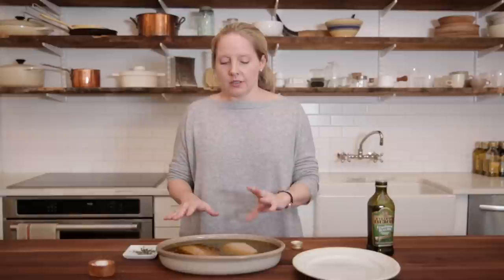The fillets are about an inch thick, so they'll need about 30 minutes to cook. If you have thinner fillets, they'll cook more quickly, and you'll actually end up having to use less olive oil. And that's it — you can make the rest of your dinner while the fish is in the oven.